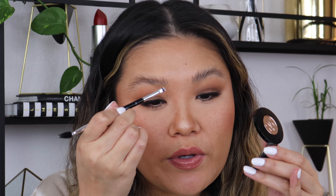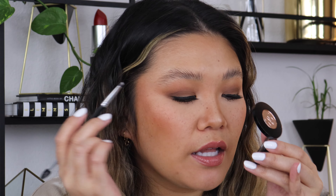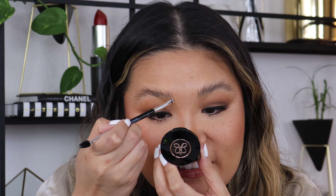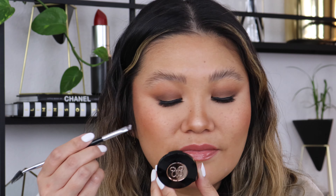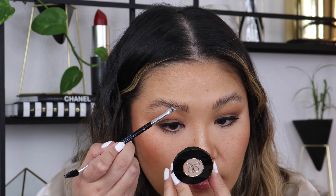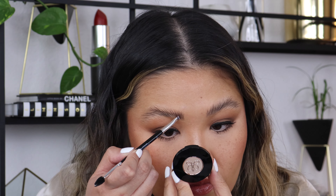Here's the brow duo. I'm going to go in with the lighter color and fill in the front of the brow with the lighter color. I've filled in the front. Now moving into the middle and the ends, I'm switching to the darker shade.